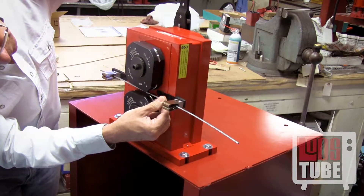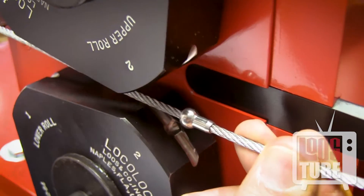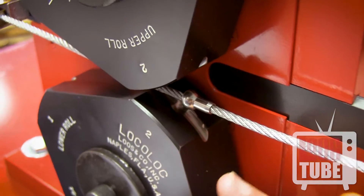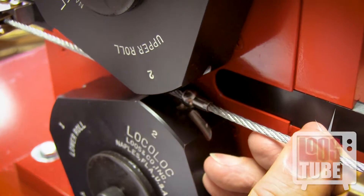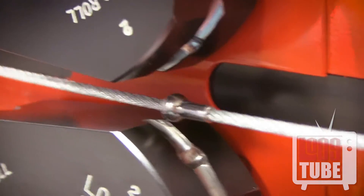Next, rotate the ball 90 degrees from the first position and align it with the beginning of the arc labeled 2. Make a second pass.